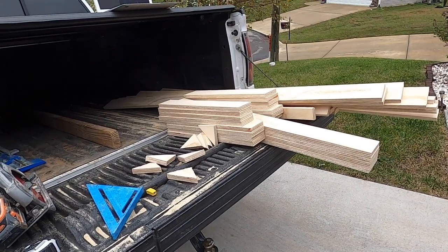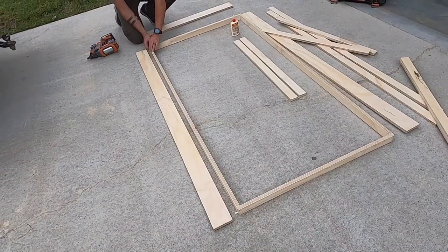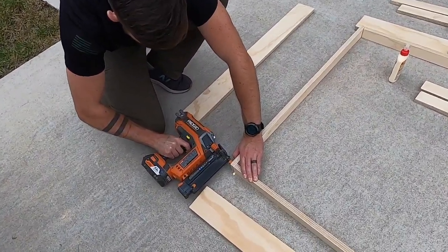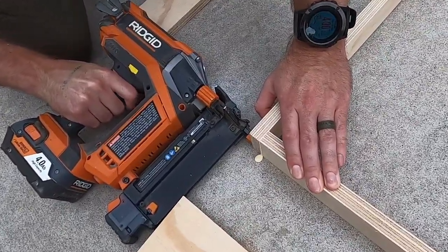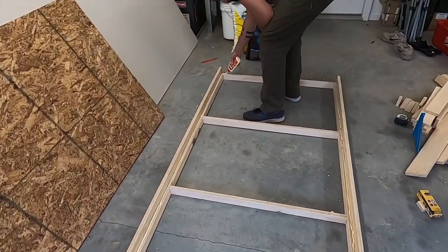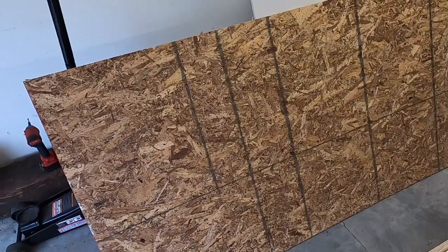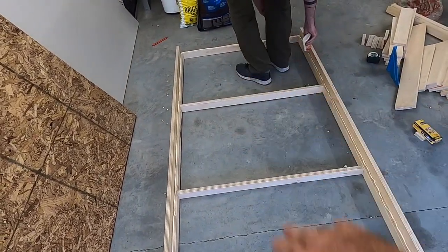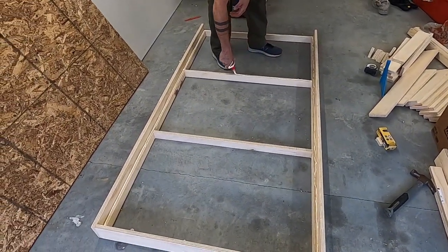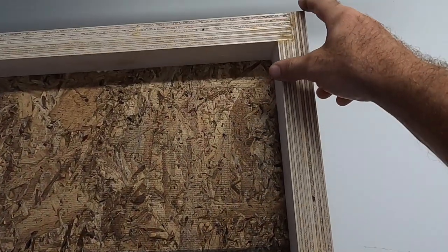We've got all our parts cut out and ready to begin assembly. We're gluing and brad nailing our bunk supports. We've got this one frame assembly underway — we're gluing all the boards and then we'll put down the OSB, which is going to be the main support for the mattress. The other frame is put together now, all glued and nailed.